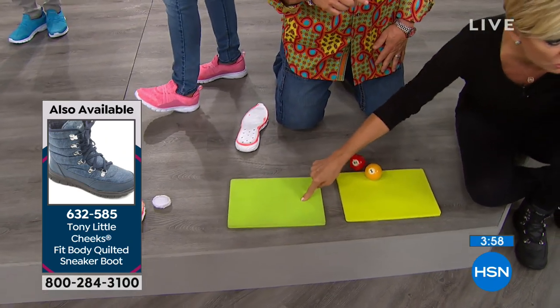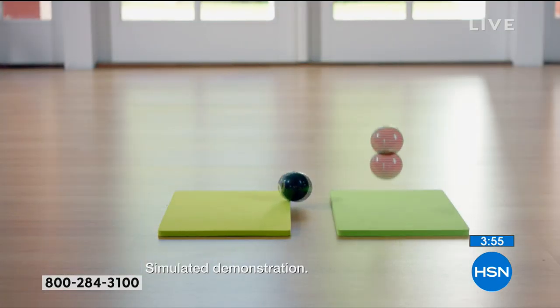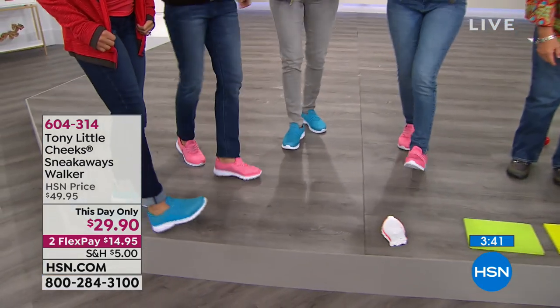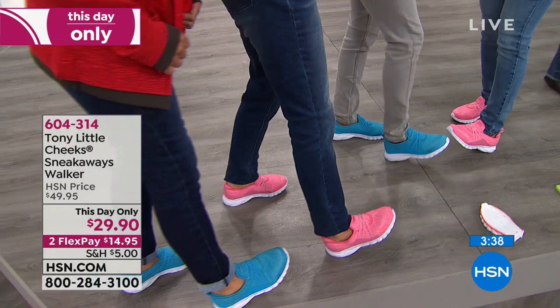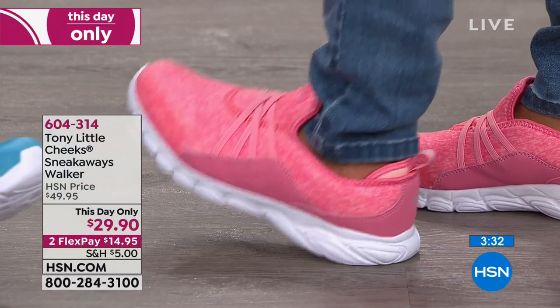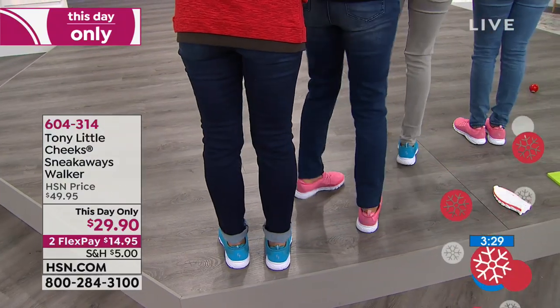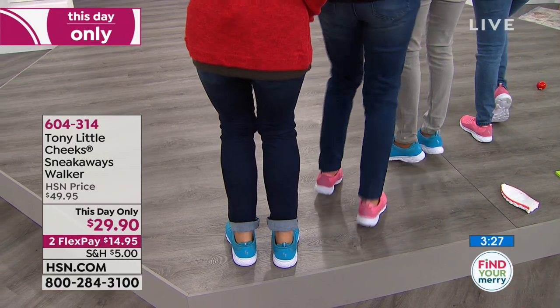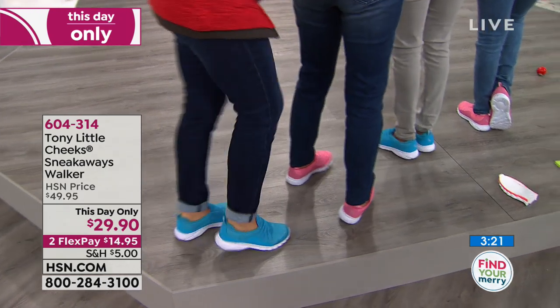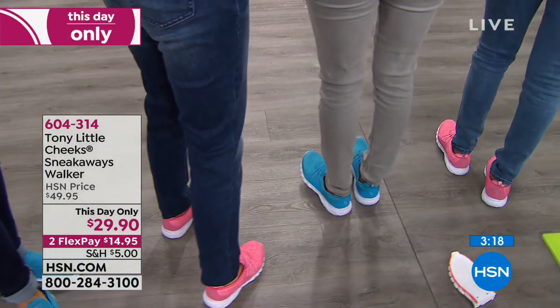That's what you're getting with this shoe — almost seven to eight times more bounce than regular EVA. And the shoe is so wide at the back that you have a lot more stability — a 360 support. Show them how wide it is in the back. That's important as you get older — you don't want narrow shoes. You want shoes that move; if you move to the outside it pushes you back into alignment.